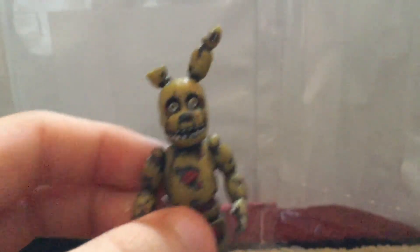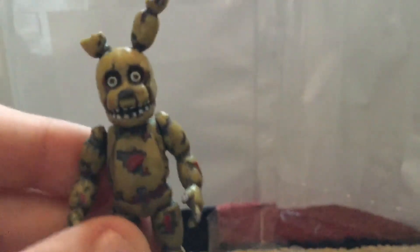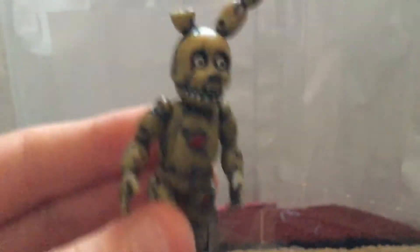Then we have my favorite animatronic, Springtrap. Springtrap is in a walking motion like he's going to the office. He has his broken ear, his deteriorated torso with wires everywhere, and holes all over the place. His bunny face is great. He's really well done and very accurate to everything.